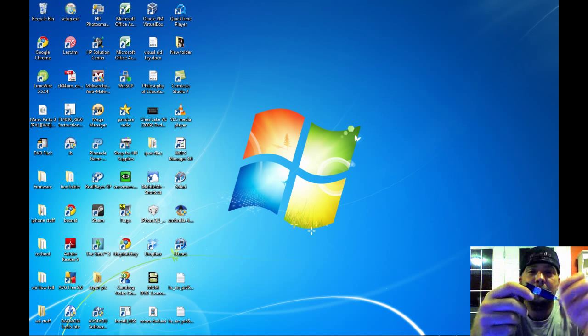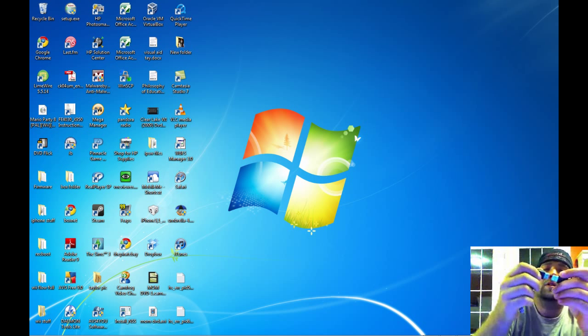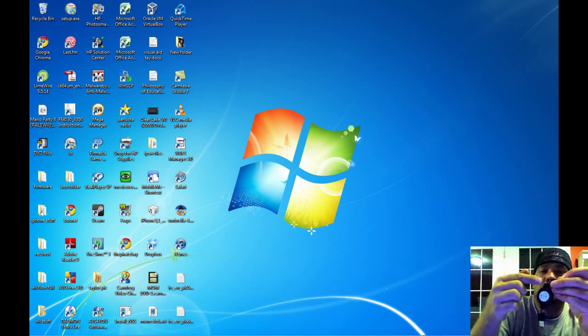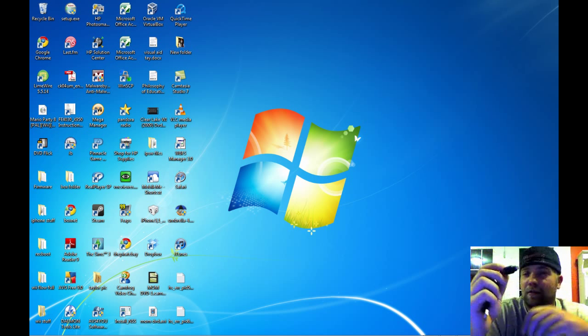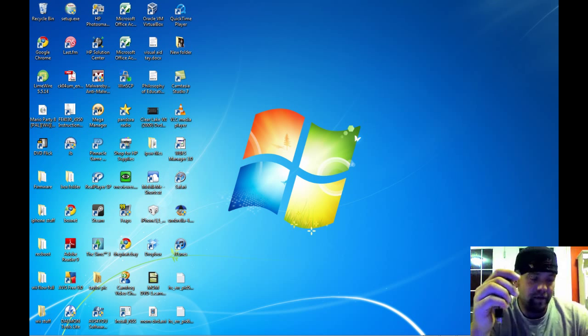I have another adapter that I don't have here to show you, but it's basically two female ends. You plug this on here, and then you can plug a thumb drive into it. So it might be handy in the future when we get a jailbreak for this thing.